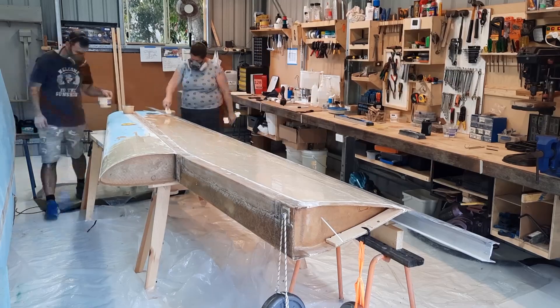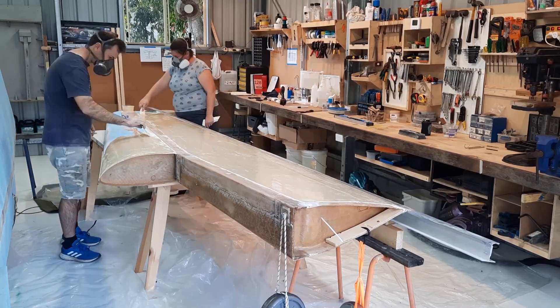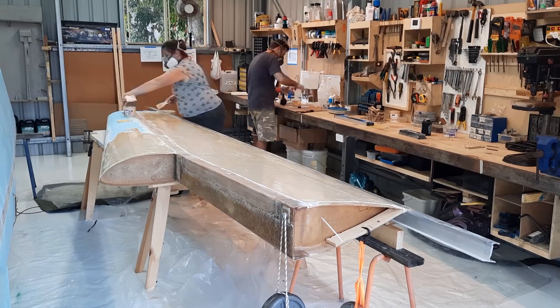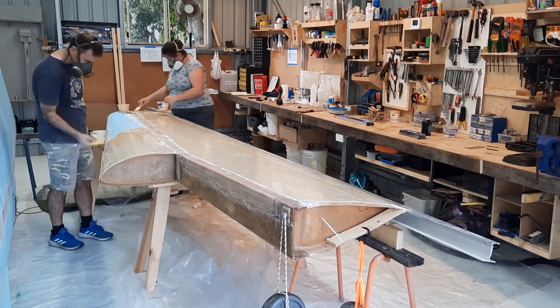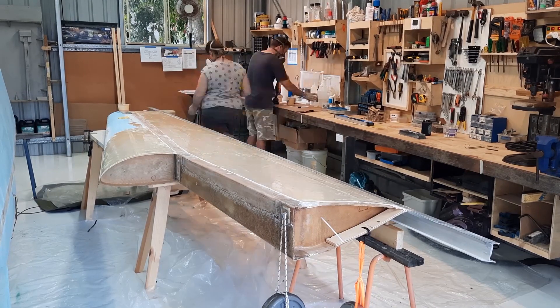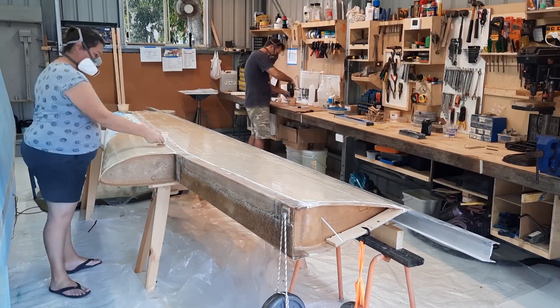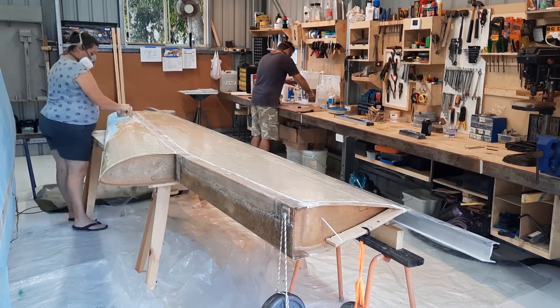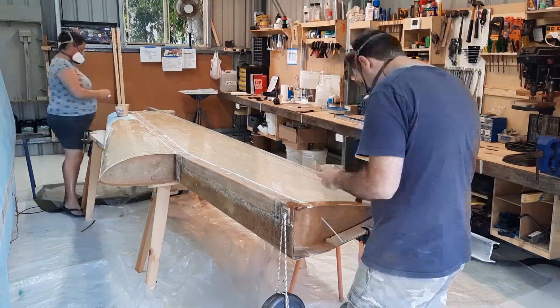When applying the glue to the foam, we tried to get a consistent thickness of about 2mm using some very cheap plastic scrapers — they worked surprisingly well. While the epoxy ratio pump is not required for the build, the factory highly recommends it. I think it's effectively required since when mixing the epoxy you need to do it in small batches.